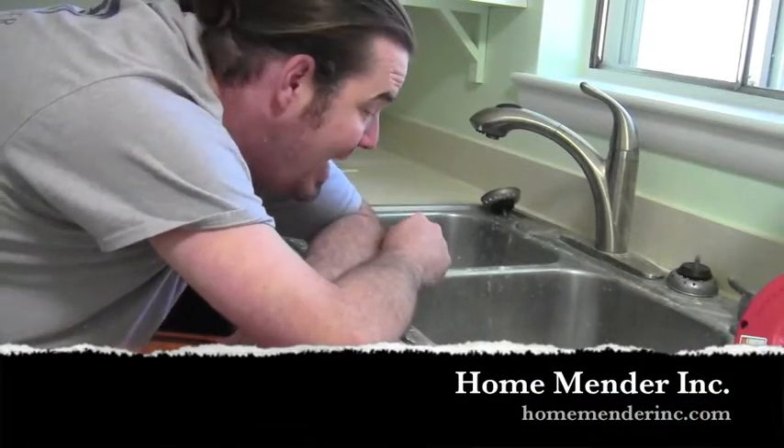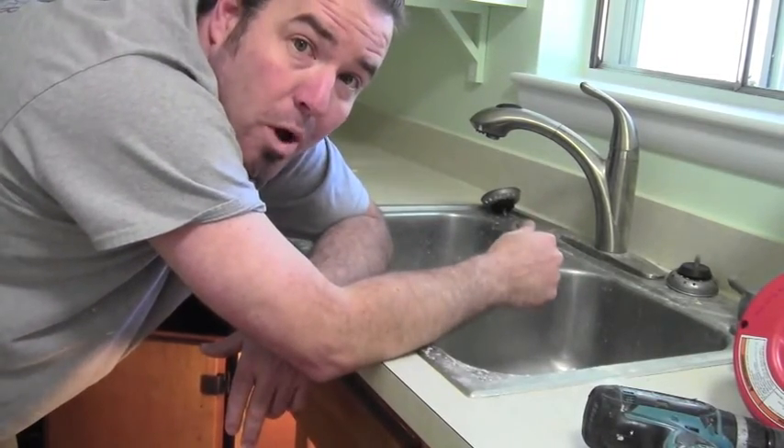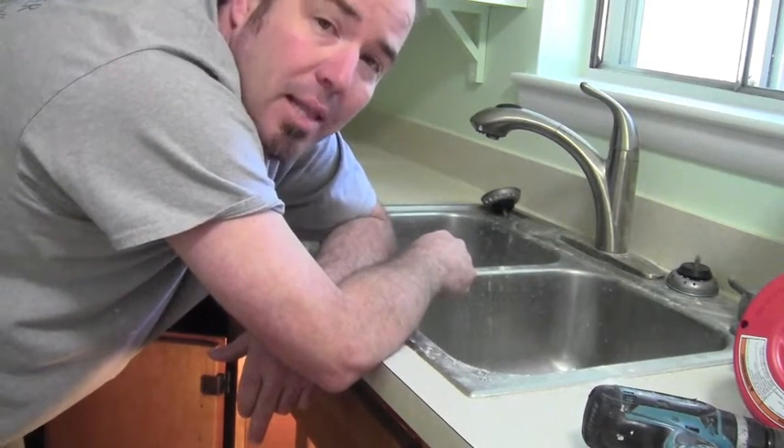Hello, this is Dustin with HomeMender, and today we are going to deal with a stopped-up kitchen sink. Both sides are stopped up. When I run water in one side, it comes out the other side. It's definitely clogged. I'm going to show you how to get the water moving again. Let's get to it.